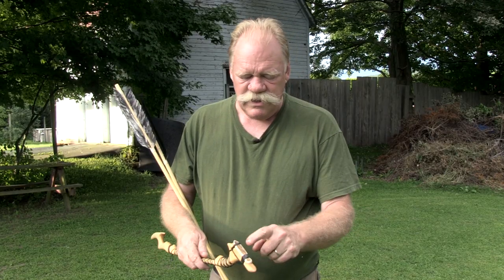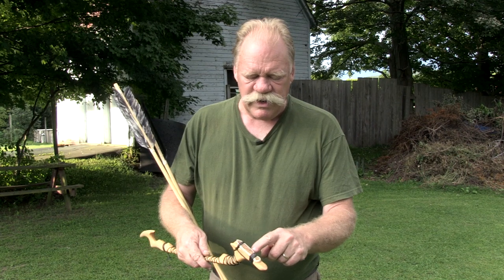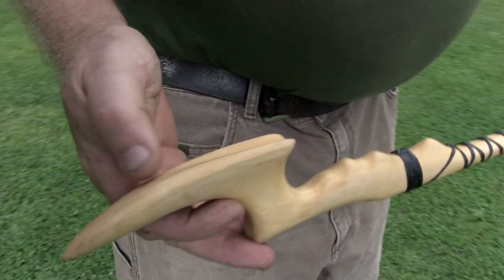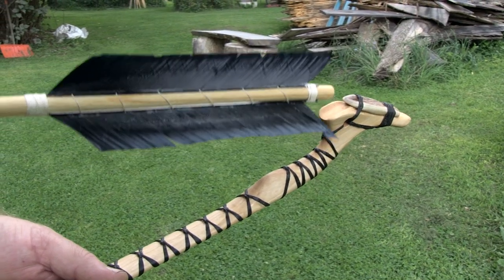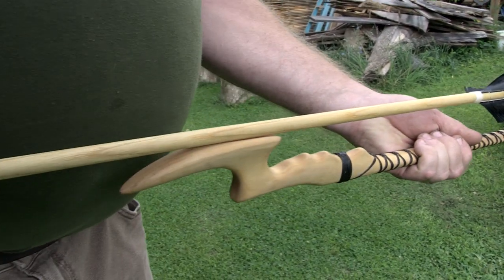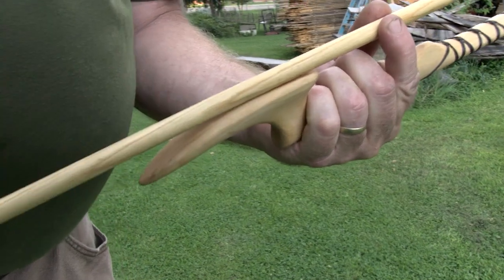It has a piece of antler right here, usually moose antler or deer antler. It has a little riser right there with a groove in it that fits the dart. There's a groove up here too — when you load it, you just touch the dart to that little tray and jam it in, and it sets it right in place and it lays on this.